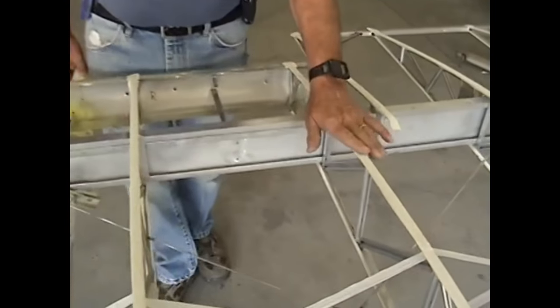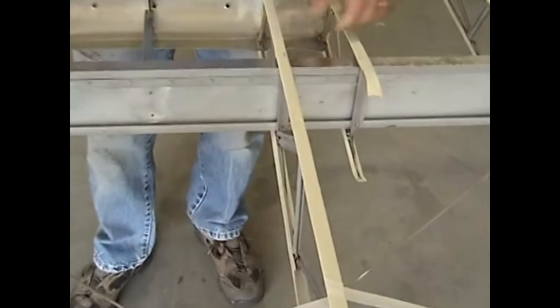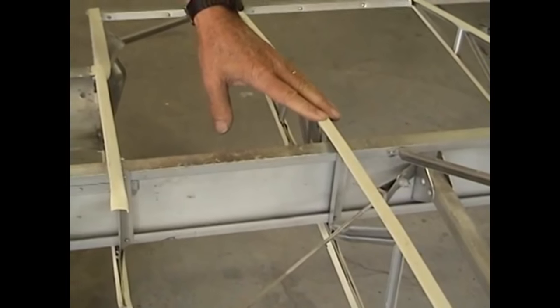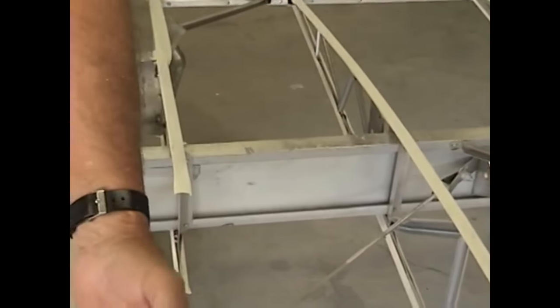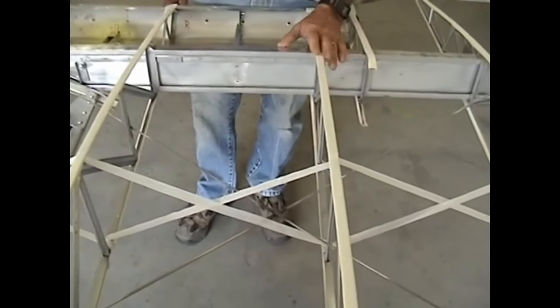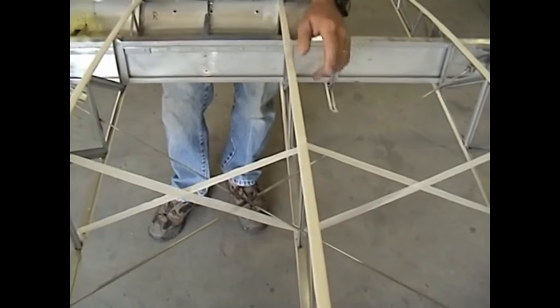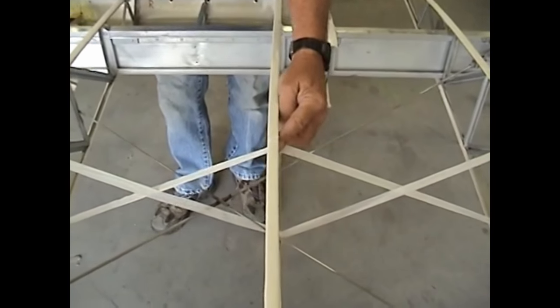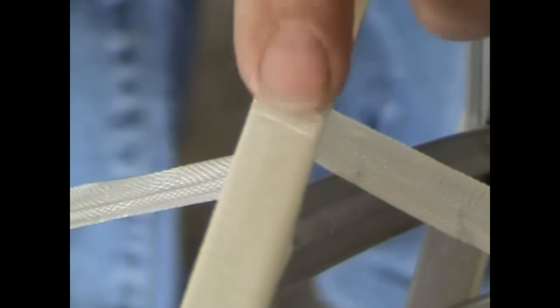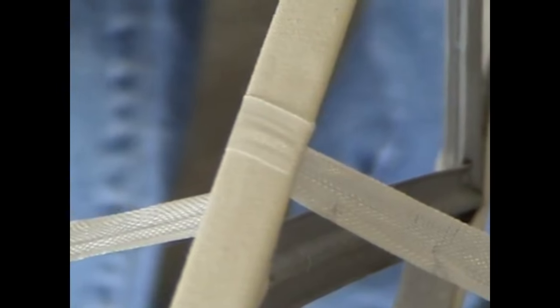All the ribs have been covered with cloth tape that covers any of the repair areas that have been done to them. Once that's done, your inner rib bracing is put in place — that holds the ribs in alignment during the recover. The wrap comes around the bottom of the rib across the top. By starting on the bottom, you end up with just one overlap joint on the top and it doesn't show through your finished fabric.